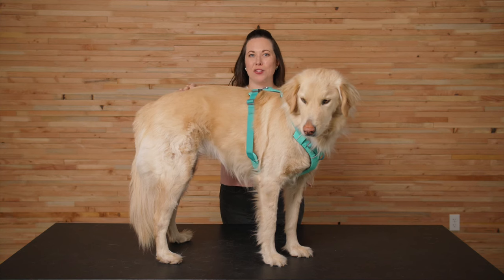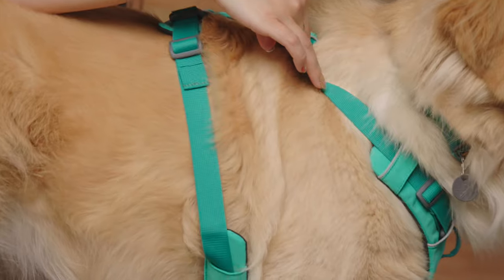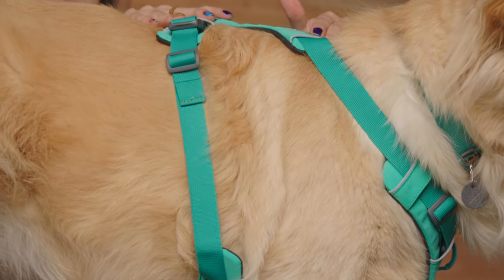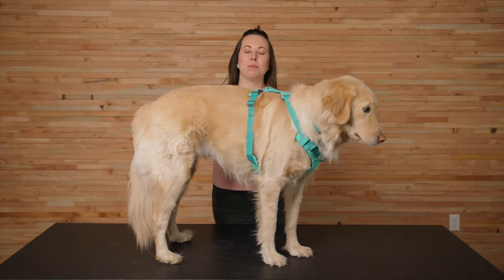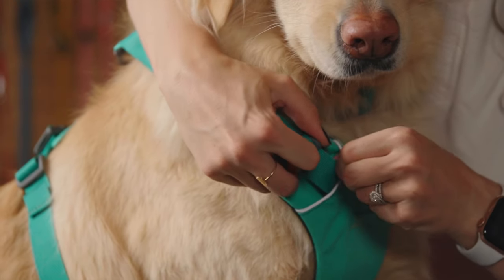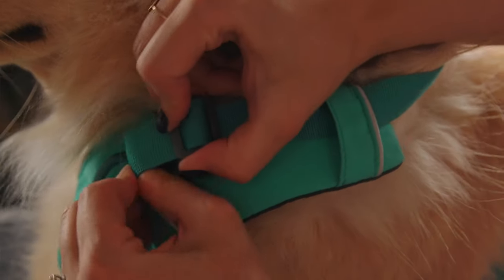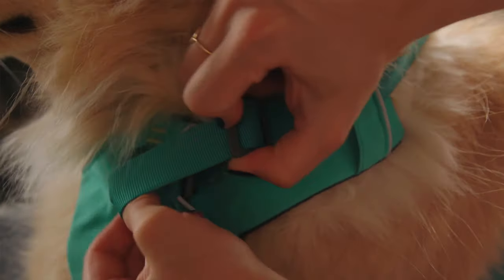As we begin adjusting the harness, our goal is to have it sit just below their neck and over their shoulders like this. And we want it to be snug but still able to slide two fingers between the strap and the dog. To tighten the neck area, move the adjuster toward the top of the harness. A little tip: hold the adjuster in one hand and pull on the top strand of webbing below it away from the adjuster.